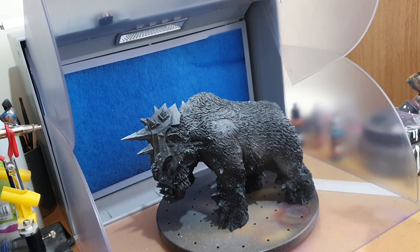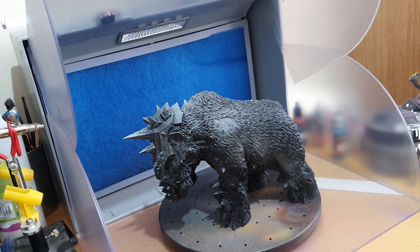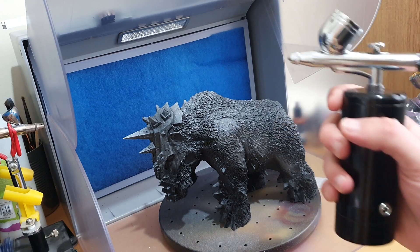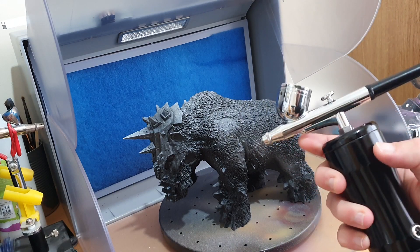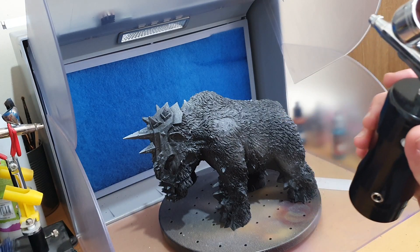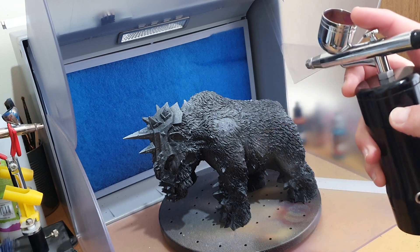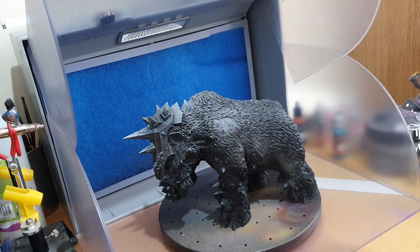So here it is. Before I start using it I'll turn it on — one thing that is a positive about this is that it's very quiet. That's how it sounds normally, and that's how a normal air compressor sounds. A normal air compressor is certainly much louder, so it's something you could definitely get away with using in the evening.